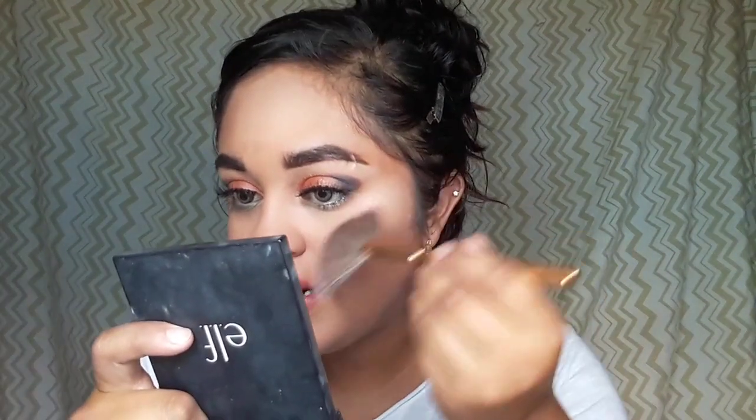I'm also going to use this LA Colors pressed powder in Tan to set my makeup. I used to use this one in high school but it would make me break out — just for this look I'll try it out. The powder gave me a little extra tan since I've been to the beach. I put it on my nose and it made it look super cakey.